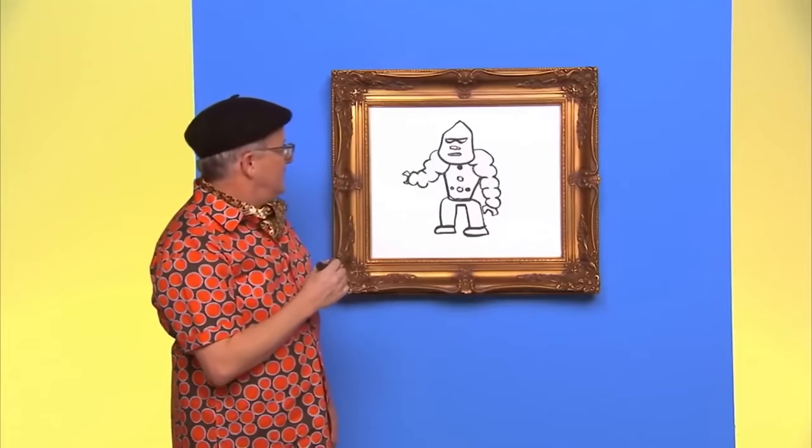Bonjour, boys and girls. My name is Mark, and today we are going to draw a helicopter. Let's draw one. First, we draw the body of the helicopter like this. The helicopter's got to have skids like this. I almost forgot the most important part — the rotor on top. Much better. Whoa, look at it go. I think I'll come along too. Thanks for drawing with us today. See you later.